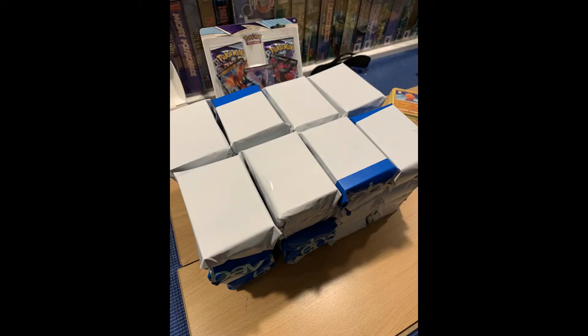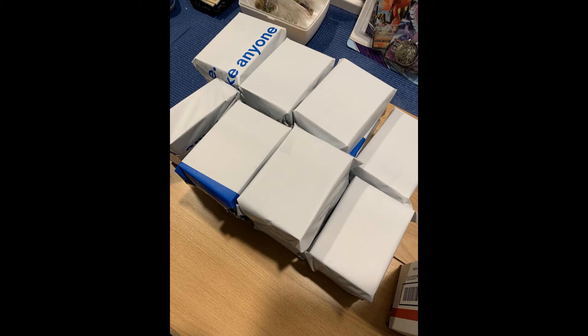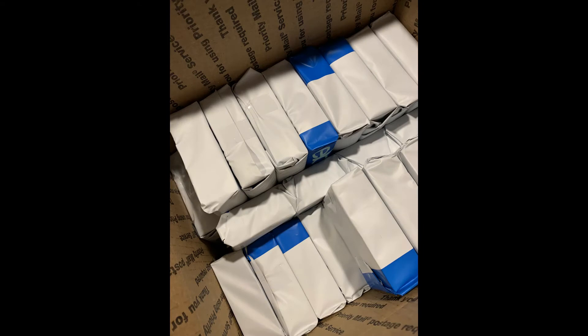I did watch a couple videos on wrapping bulk, since any damaged cards would not count. You could really use anything — plain white paper or newspaper — whatever you have around should be fine. The main goal is to protect the cards during shipping, especially the edges and corners, from getting damaged.